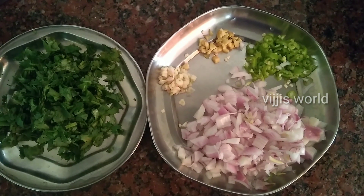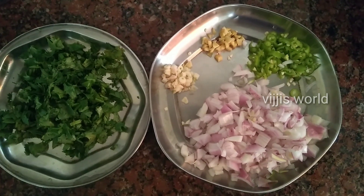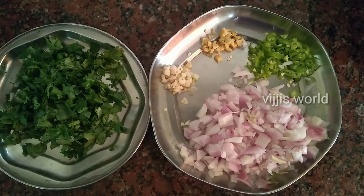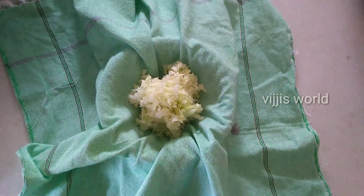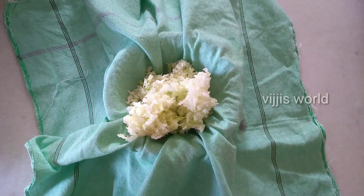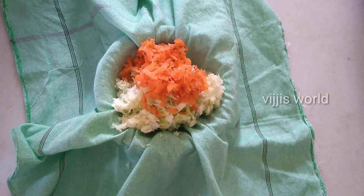Let's mix cabbage and carrot together. Then add a cotton cloth and squeeze out the juice.